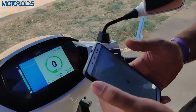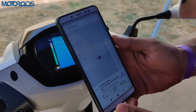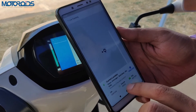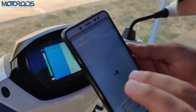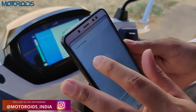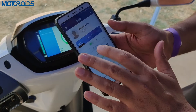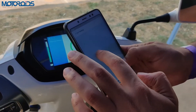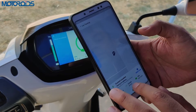Now let's look at the TVS iQ app. It's showing battery charge status — currently 74 percent — speed at zero kilometers per hour, ignition on, and the current location on the live tracking screen. The maps used here are HERE Maps — not Google Maps or MapMyIndia. On the home screen, live tracking shows exactly where the vehicle is right now.